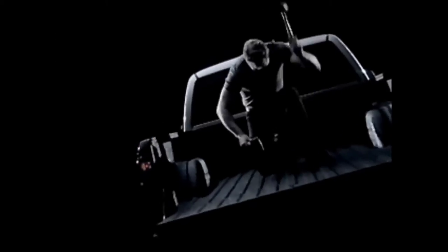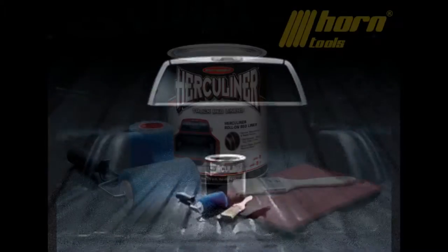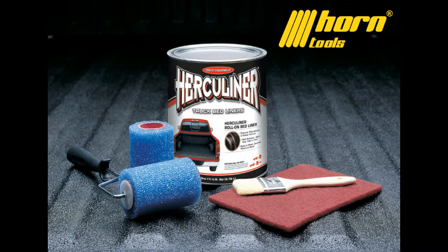With Herculiner, it's easy to roll on a truck bed liner — it won't chip, plate, or peel. Herculiner is the only one with a textured rubber and polyurethane formula. You'll turn any truck bed into a tough, skid-proof, rust-resistant surface. Do it all yourself for less. With Herculiner, the tough comes easy.